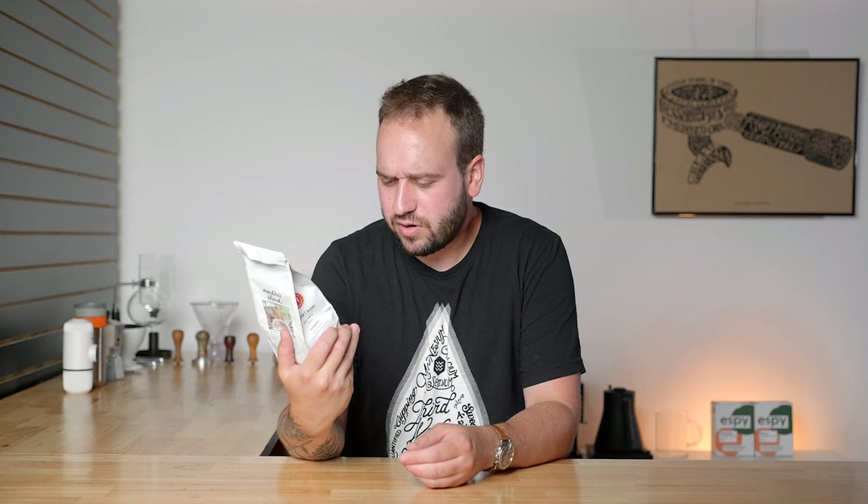This is Martha's Blend from Berry House Coffee Roasters. It has a lot of buzzwords on here like organic, fair trade, strict standards, sustainability, community, business — a lot of words that sound really good to people when they're looking at coffees.